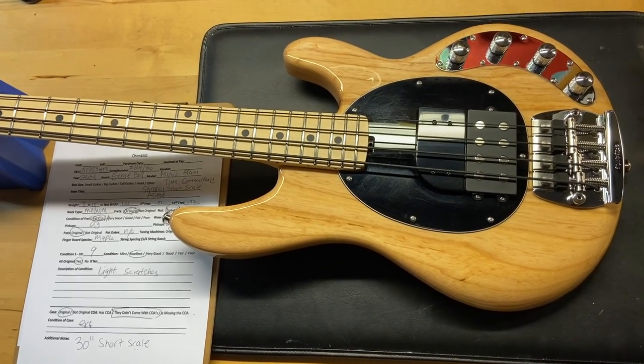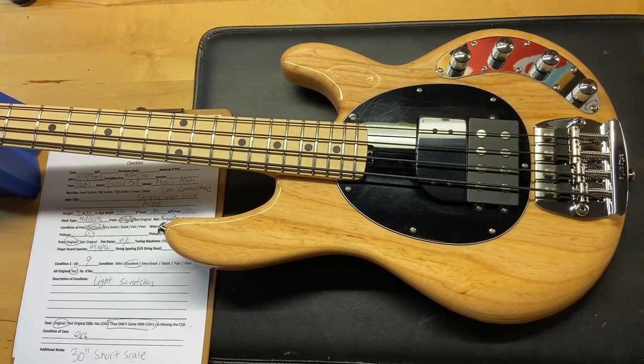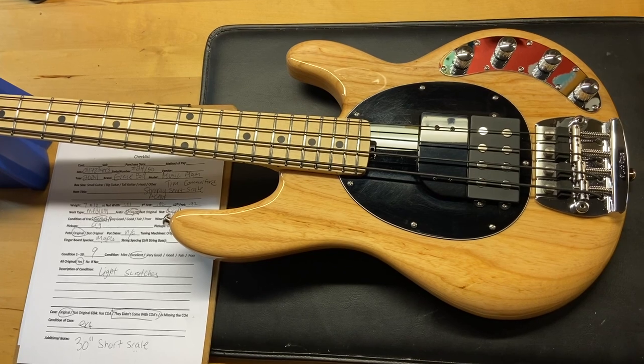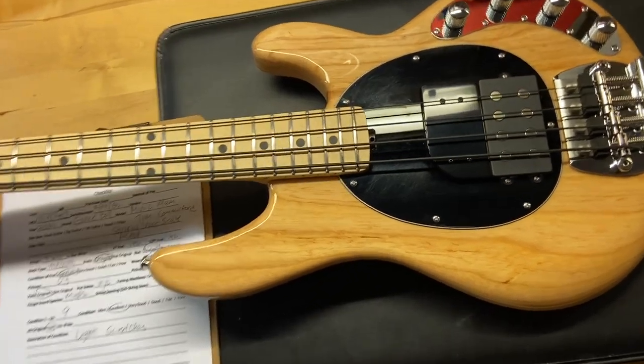It's strung with flats right now — really fun to play. I love the fact that it's a short scale. As I've said in previous videos, people really don't know about these, but short scales really bump. I'm not sure why, but they play better than full scale. Let's check this thing out.